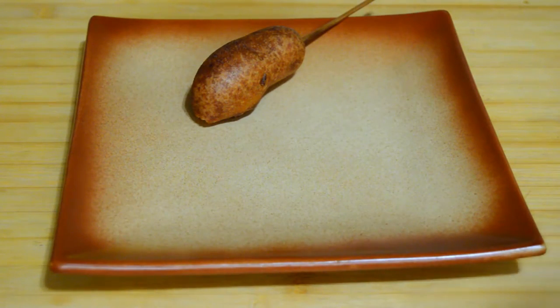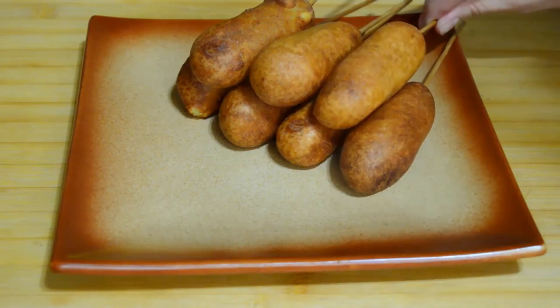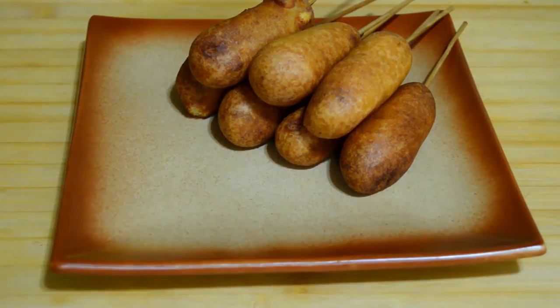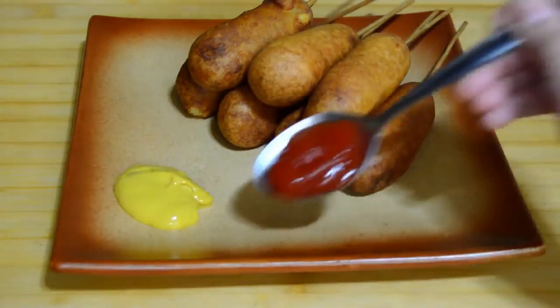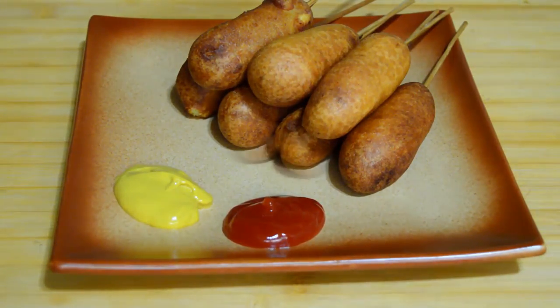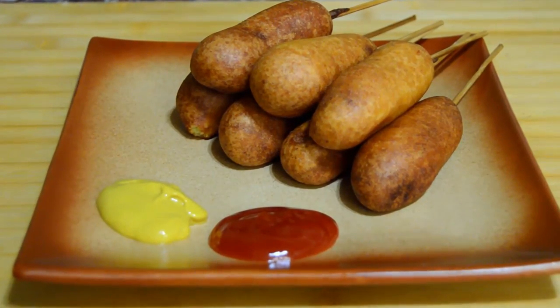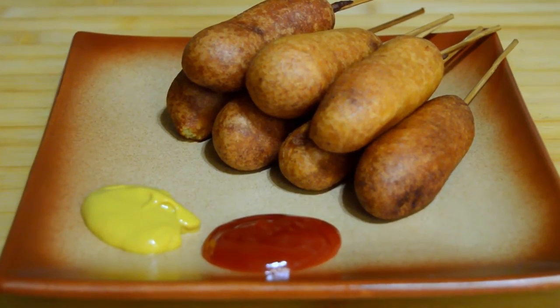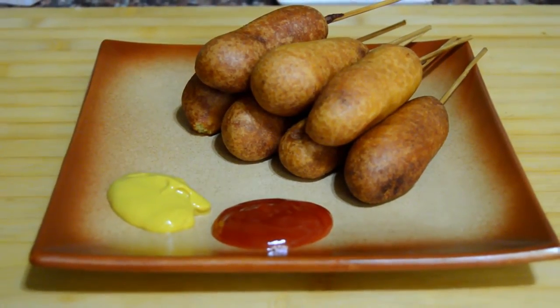After that, all you need to do is to serve them as you like. Usually they are eaten with some mustard and ketchup. I hope you enjoyed this recipe. I invite you as always to see more of Make It Easy Recipes — thanks for watching, don't forget to subscribe and share. See you in my next video, bye!